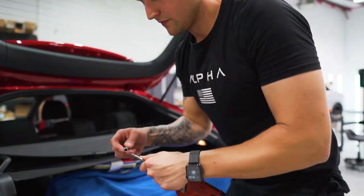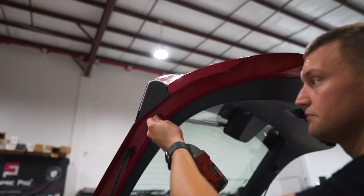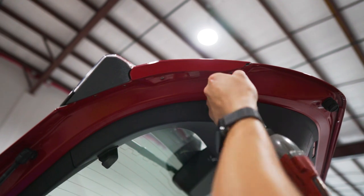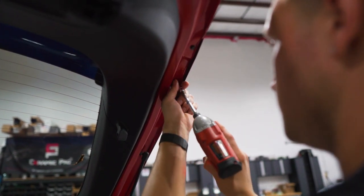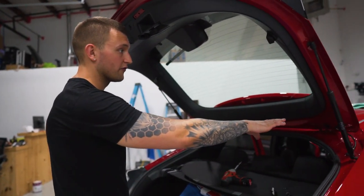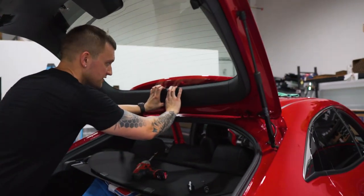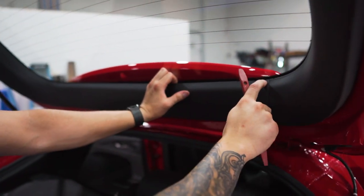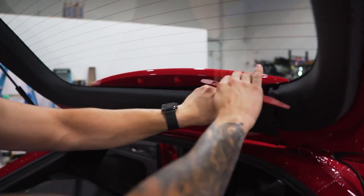After we get those off, we'll take all the 8mm off the side — there are four on each side, and they are all the same. Once we have all that off, we're going to start taking the surrounding panels off. You have to take the bottom off first, then the two side sections, and then the top comes off. Grab the center with a gasket jamming tool to get a hand on it, and release it close to the clip — you don't want to pull from far away and break anything.